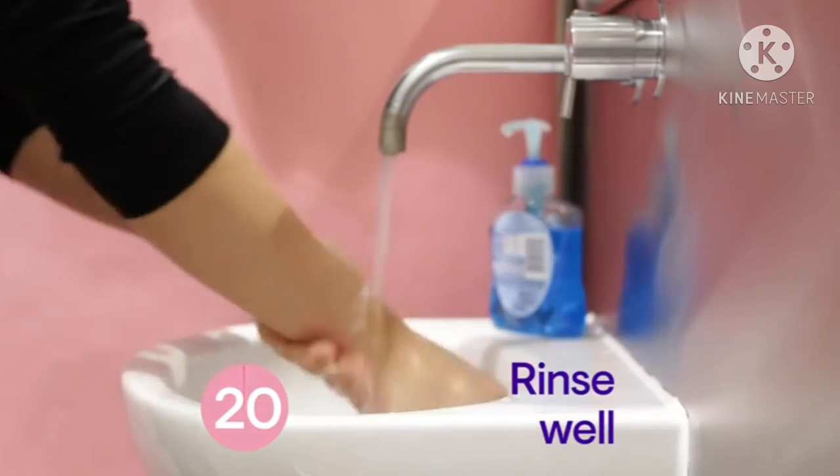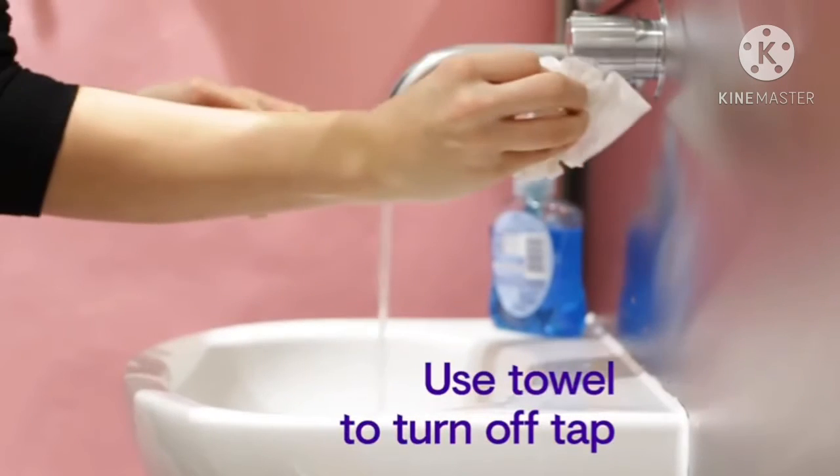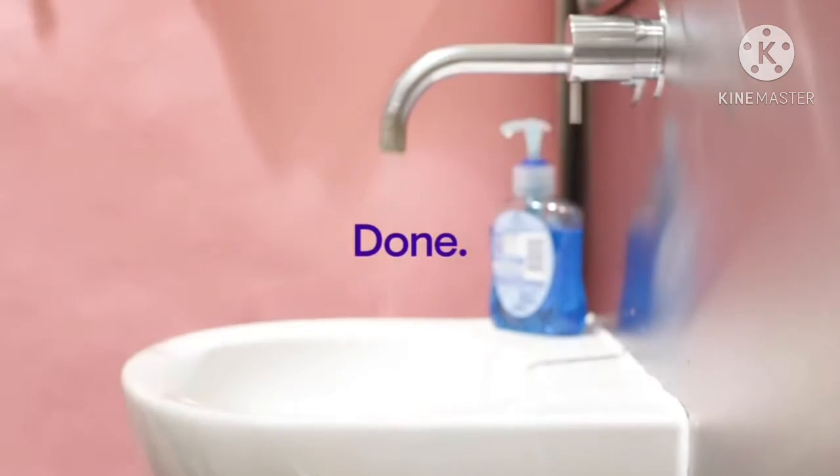Rinse your hands really well with water and dry them thoroughly with a paper towel. Use the towel to turn off the tap. Your hands are now clean.